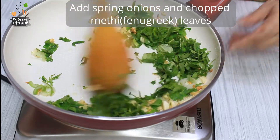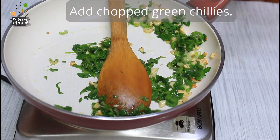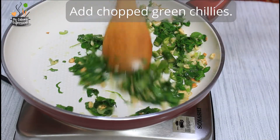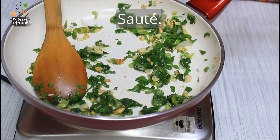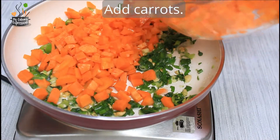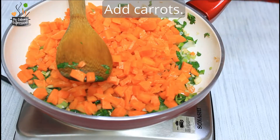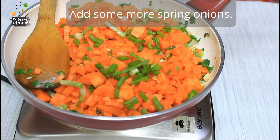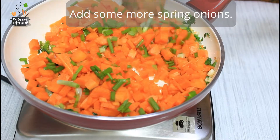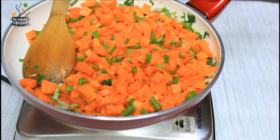Saute on low heat, and after some time add the green chillies and saute again. Drain the carrots and add them to the pan. Add some more green onions or scallions. If you're using fresh green garlic, you could add some more at this stage also. The heat should be kept from low to medium.